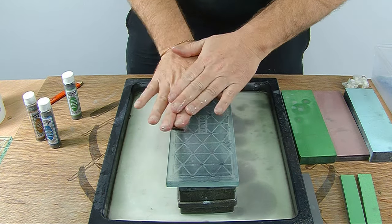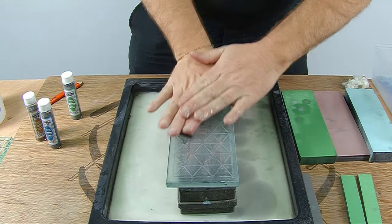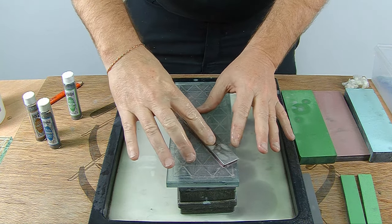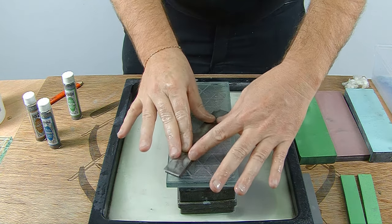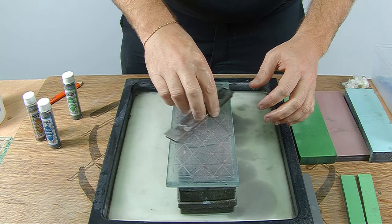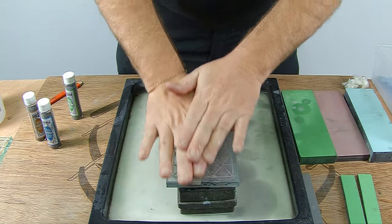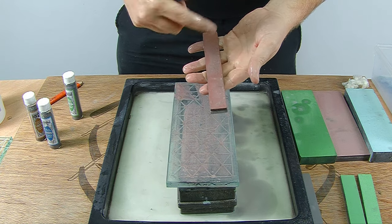You can hear the difference. I'm just going to go forward and backwards, then an X pattern this way, and then the X the other way. Then I rotate through the same pattern — forward and backwards, X, X, and rotate.